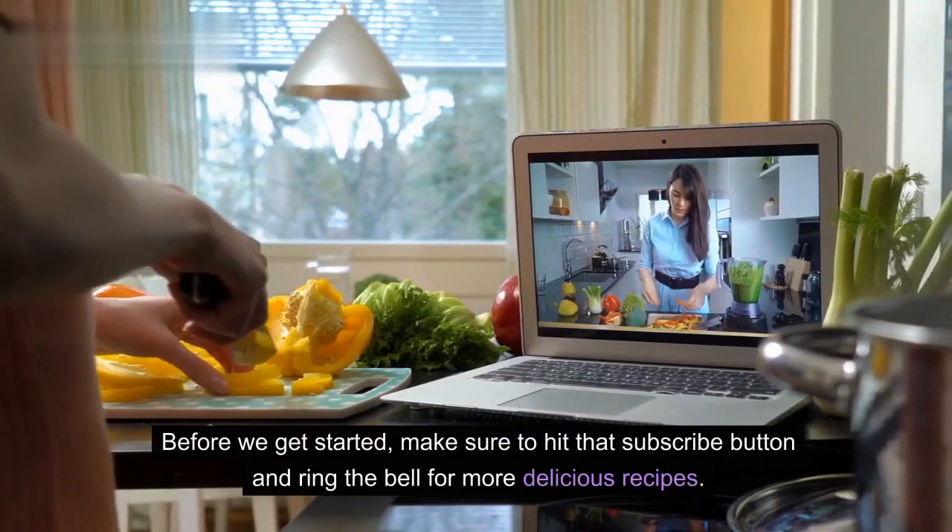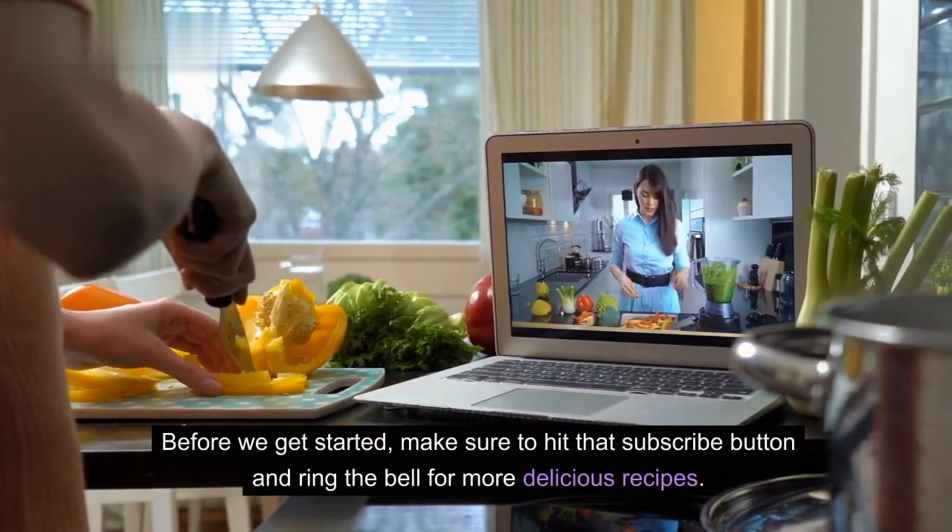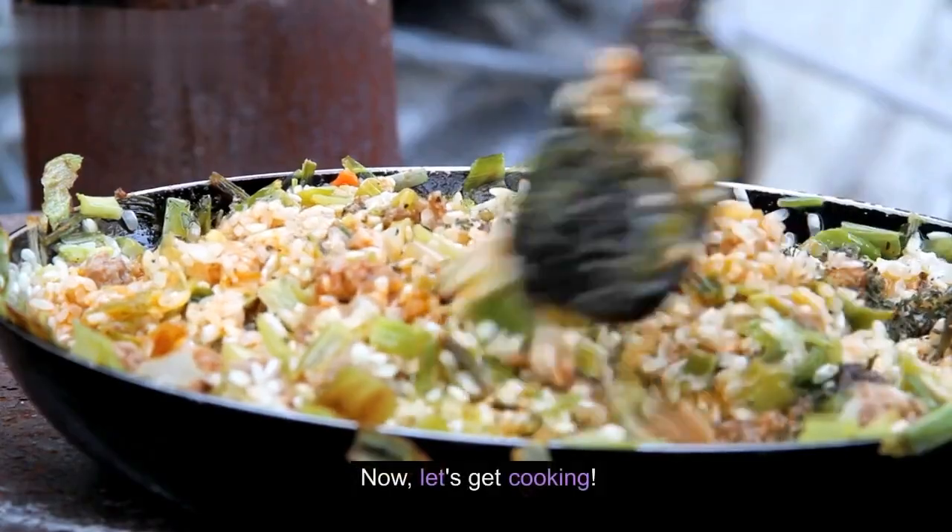Before we get started, make sure to hit that subscribe button and ring the bell for more delicious recipes. Now, let's get cooking.